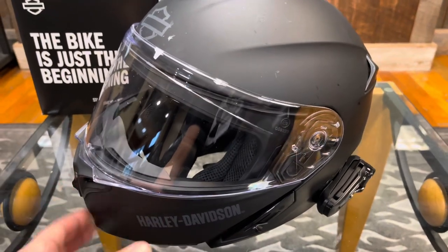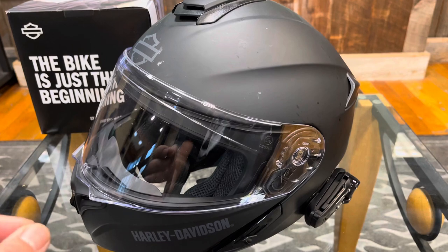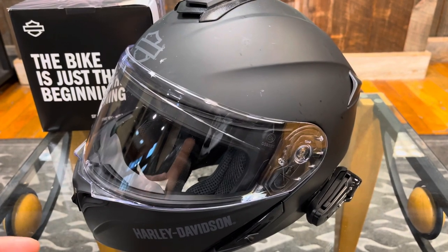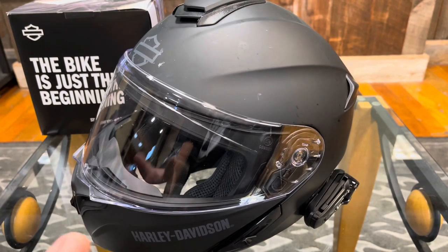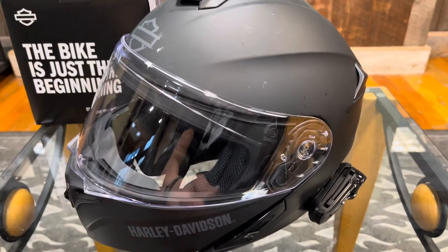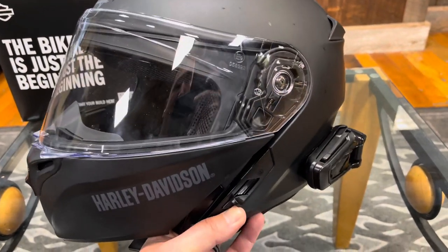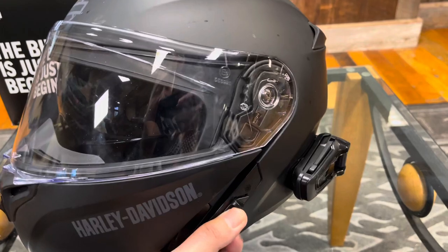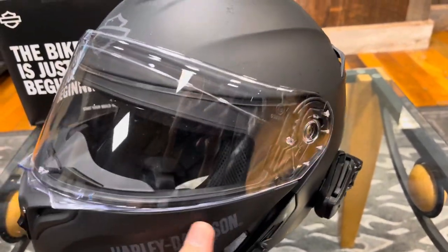Now the shell itself, I really don't have any complaints about. It is about a medium on the noise scale — not super quiet like the Shoeis, but quieter than my HJC, which is super loud. So this is probably about a medium. I like the sun visor in it; I use it all the time. It has a real positive engagement — when you move it up or down it clicks into place, so it doesn't fall.